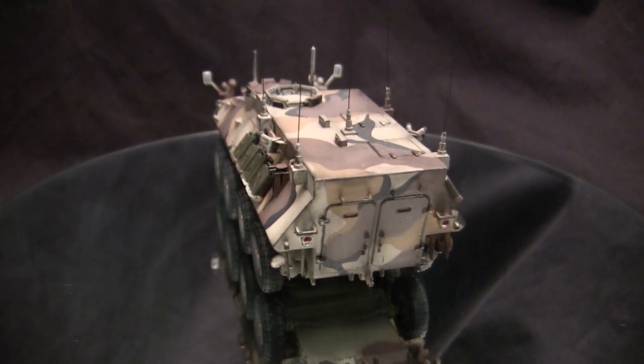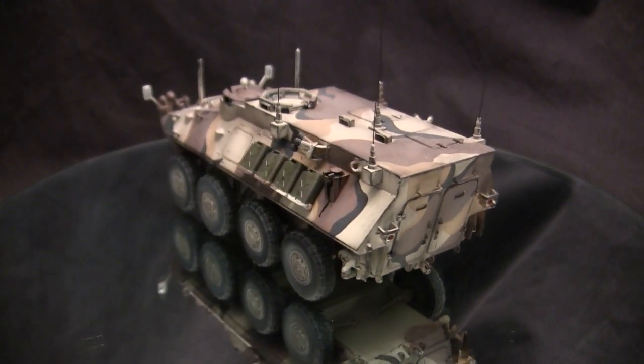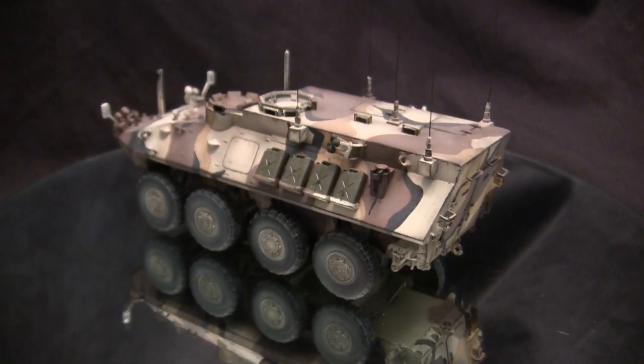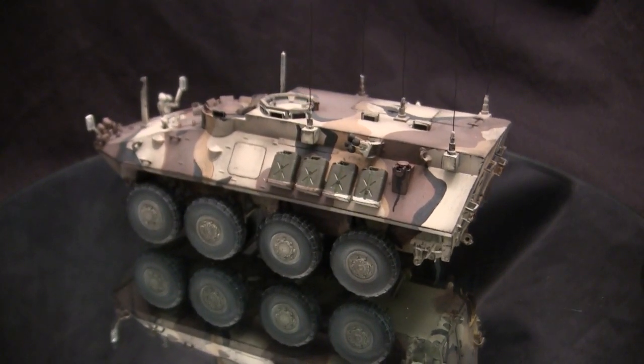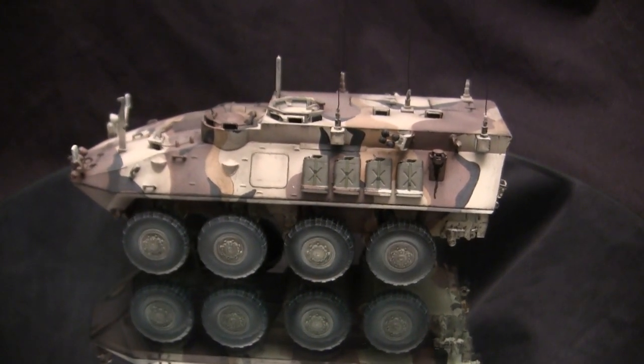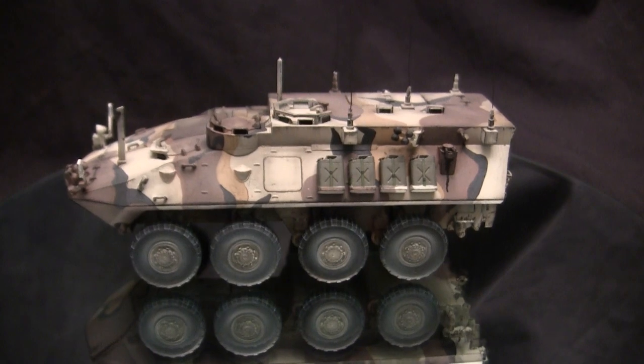The command variant is really stripped down of most offensive weaponry. It does have an M240 generally for basic protection, but realistically the purpose of this vehicle is to house all of the radio and communication equipment to keep in touch with the division.